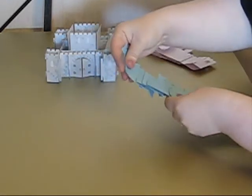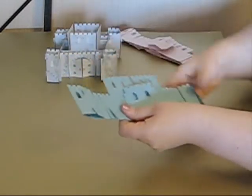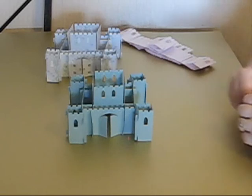Make sure everything is in place and in the opposite direction. And there we have a Jenigami castle all ready to decorate.